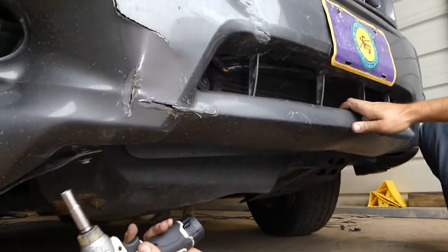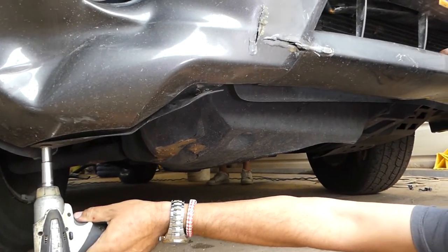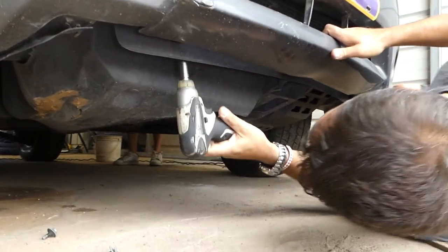After that we're on the bottom and we need to remove a few more with the same 10 millimeter.